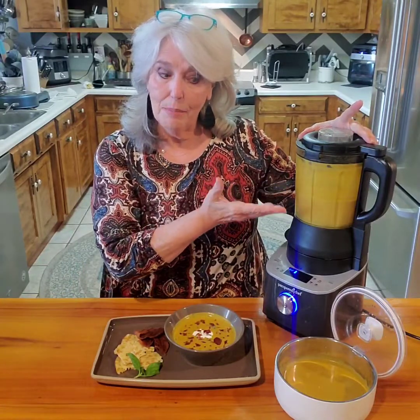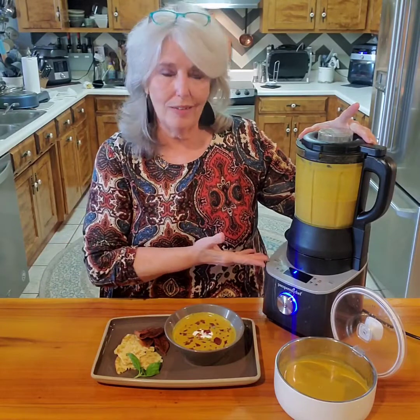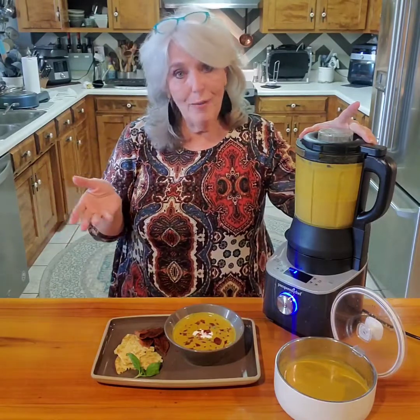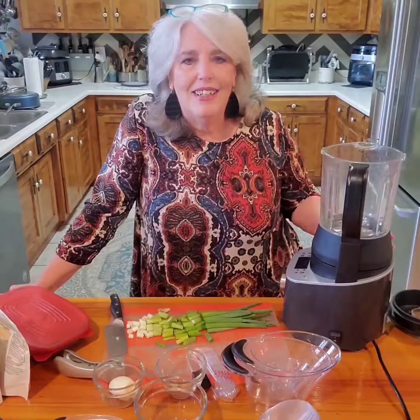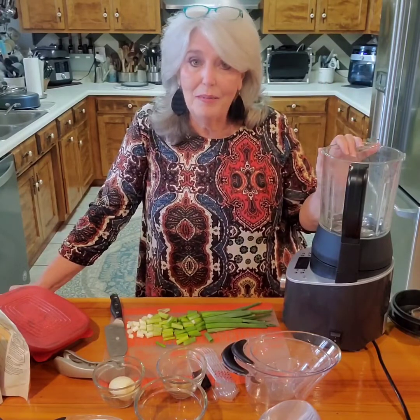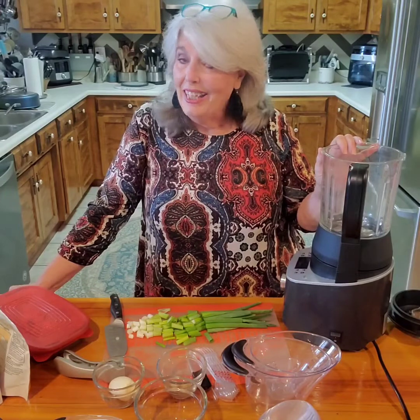I made it in our amazing deluxe cooking blender. You can use the stove and an immersion blender, but when you get something like this it makes my life so easy in the kitchen. One of the ultimate comfort foods for me is soups, and there's no better way to make soups than our deluxe cooking blender.